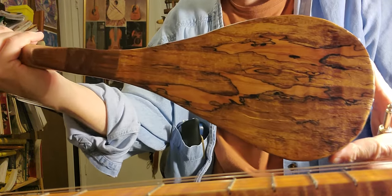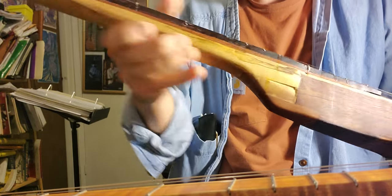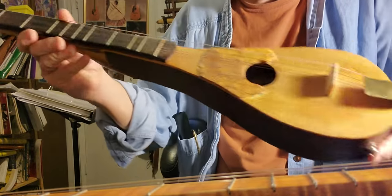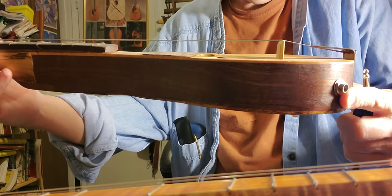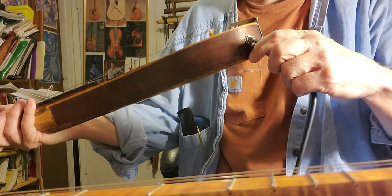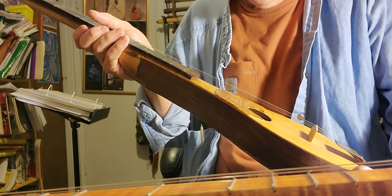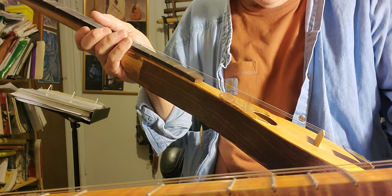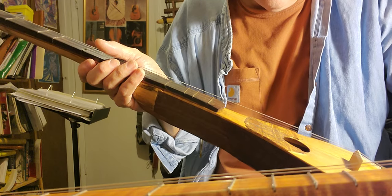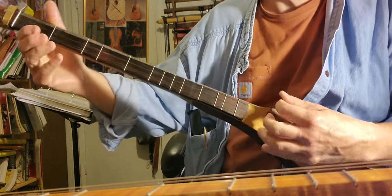It's got a different back — spalted maple back — and the neck is still really clunky, not sanded very well, but it's built very, very thin, so you're going to have a different sound. And it's a different scale — this one is 25-inch scale — so you'll be able to lower the tuning.